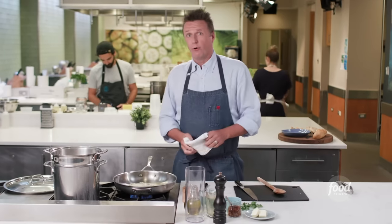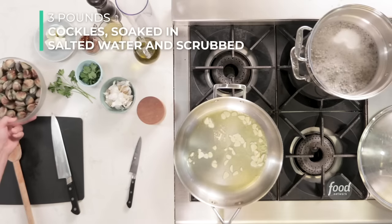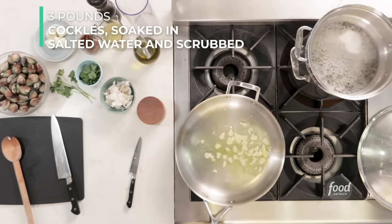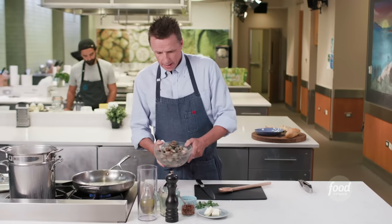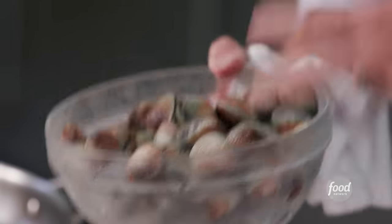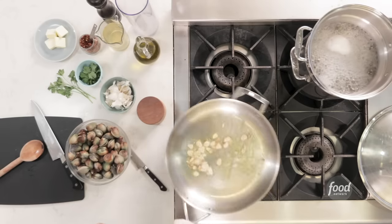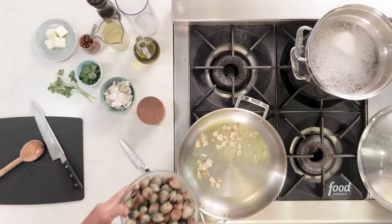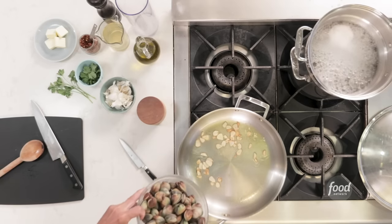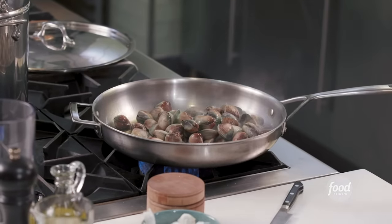I'm going to get my vongole, which are actually little clams right over here. You've got your clams — see how beautiful they are? What you've done already with these is put them in a sink, filled it up with cold water and moved them around a lot. Change the water — I usually do it two or three times — just to make sure all the sand is out. They live down in the sand and you don't want any sand in this dish. Now you're going to throw the clams right in the pan. Be careful — pour it away from you so if it splashes, it goes that way and not towards you.